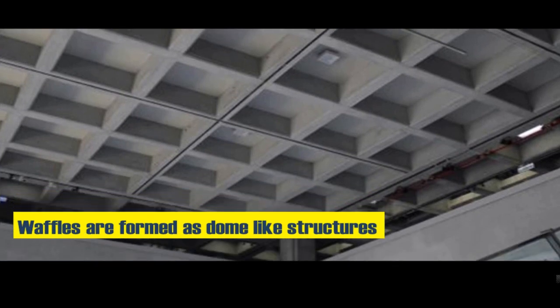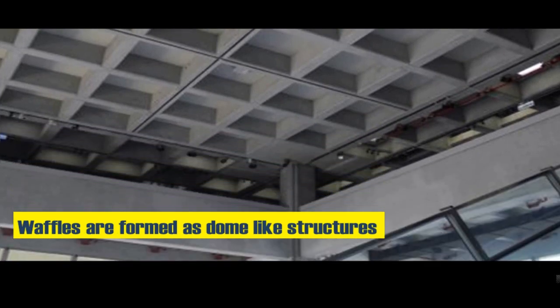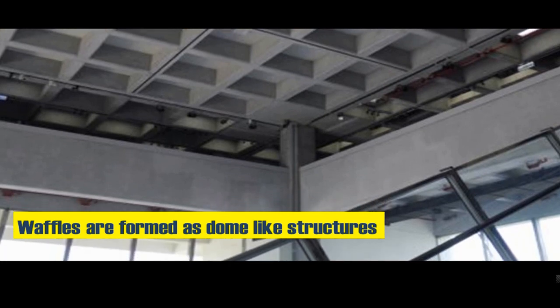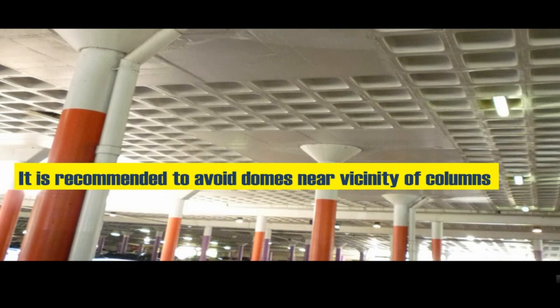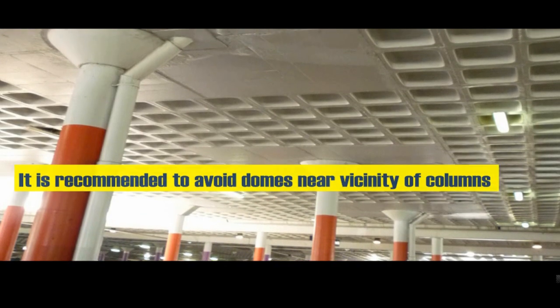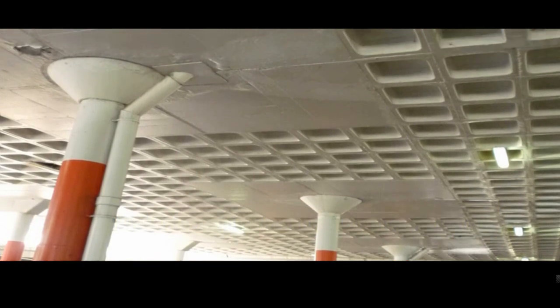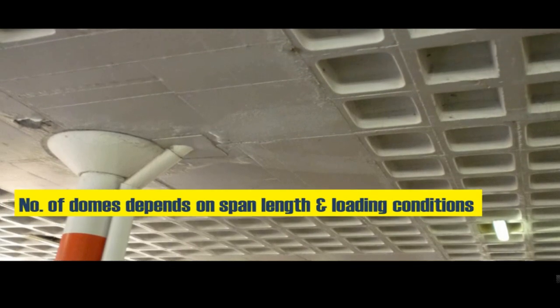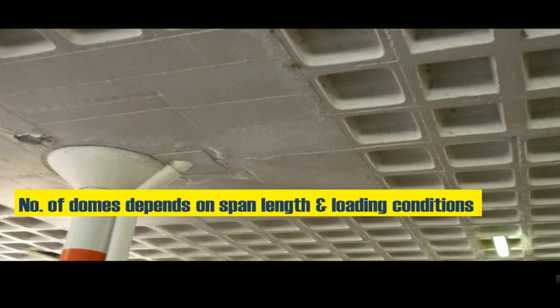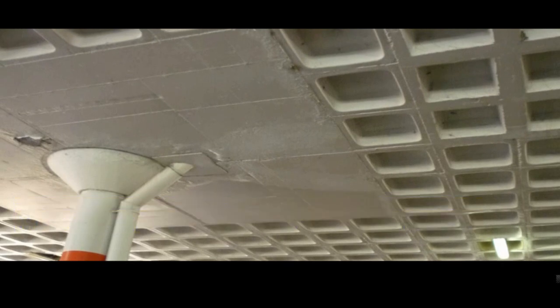In Waffle Slab, the waffles are formed as dome-like structures, which are generally of standard dimensions. The size of the domes depends on the depth of the ribs or joists. It is recommended to avoid placing domes near the columns or their vicinity. In practice, the ribs are connected from the columns and beams, and the number of domes formed will vary based on the span length and loading conditions.